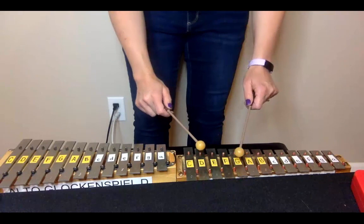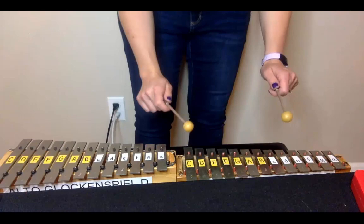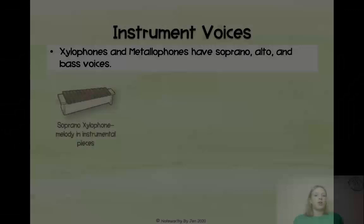Glockenspiels are often used for color parts. For example, you might play a glockenspiel along with 'Rain on the green grass, rain on the tree, rain on the house, but not on me.' That's the sort of thing you might hear a glockenspiel play.